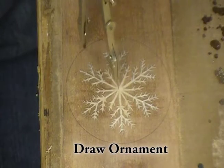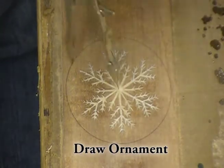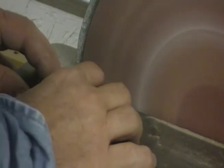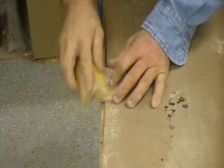I used a compass to simply draw a circle of the ornament size I wanted, then cut that on a band saw. I used my disc sander to refine the edge and then rolled the edge by hand.